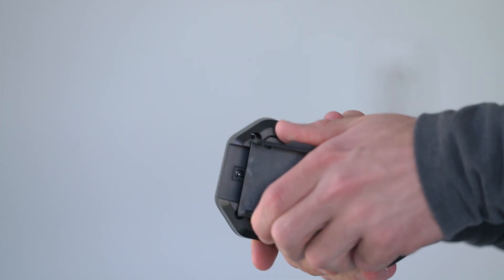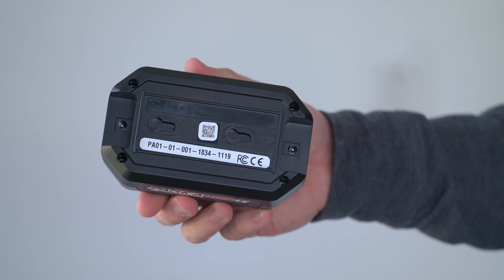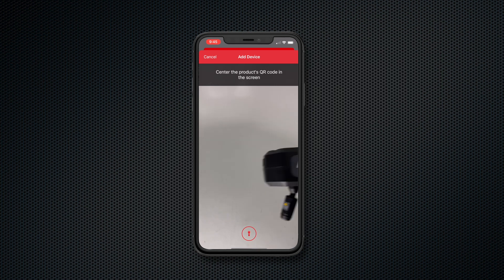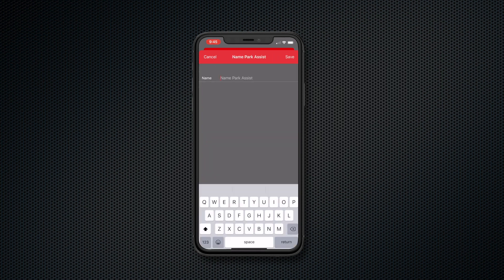Remove the universal mount on the back of the Park Assist to reveal the QR code. Using the GarageSmart app, tap the Devices tab and then tap the plus sign. Scan the QR code and give it a name. The name of the Park Assist will appear in the Devices menu.